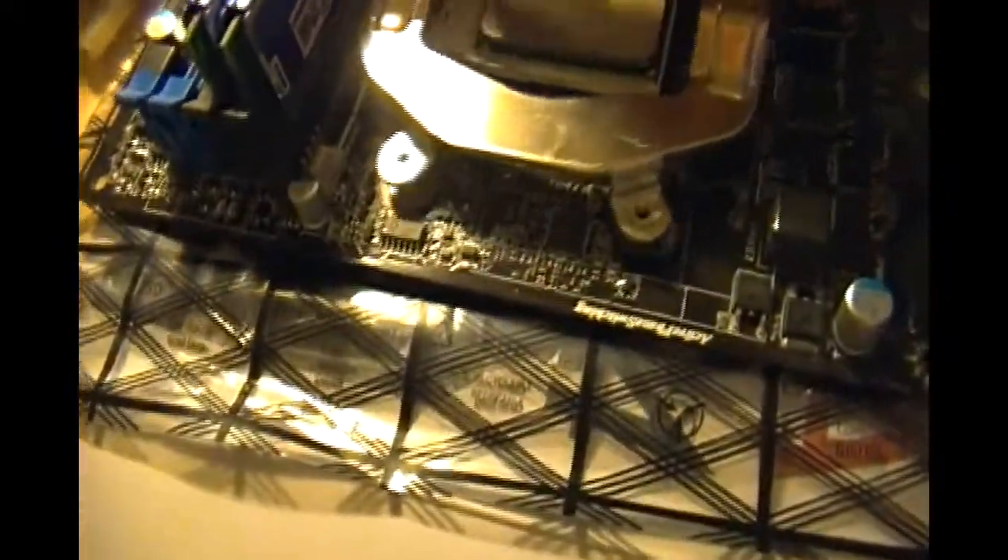This is the black back plate. You screw this onto the back. You place this one on top right here like so. On the back, you want to put this facing upwards like that. Then you want to screw on the screws they give you. I'm going to do it right now and I'll get back to you when it's finished.